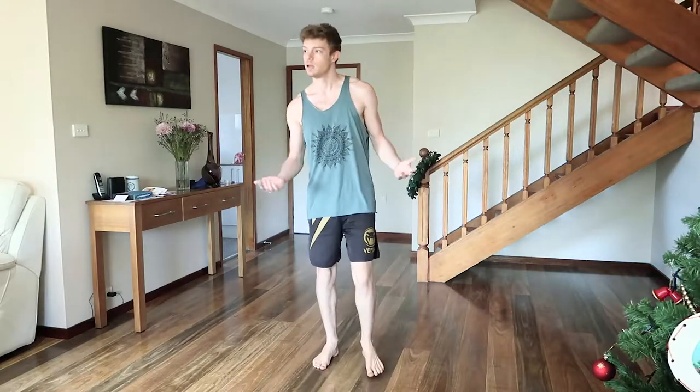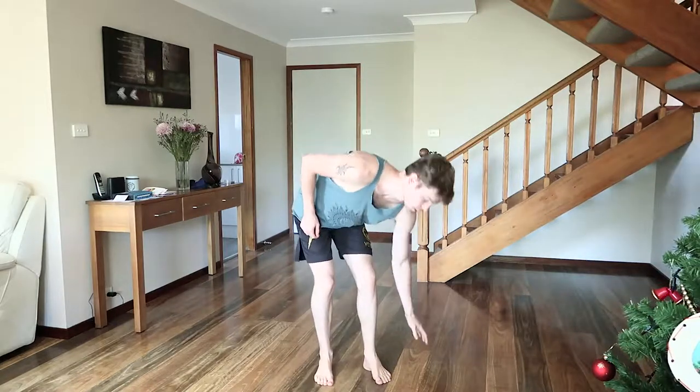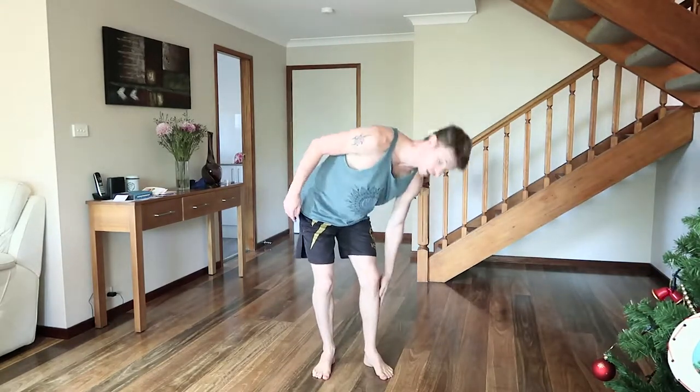We're going to get ways to build leg strength and core strength in a really comfortable, easy way. So just follow along. Let's start off by just doing something like this. If even this is a bit uncomfortable, well, that's okay. Just go like that.